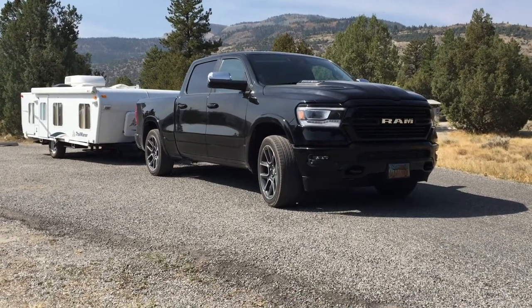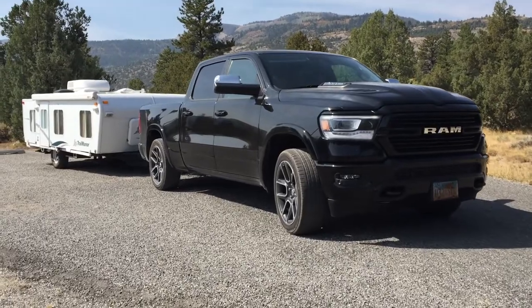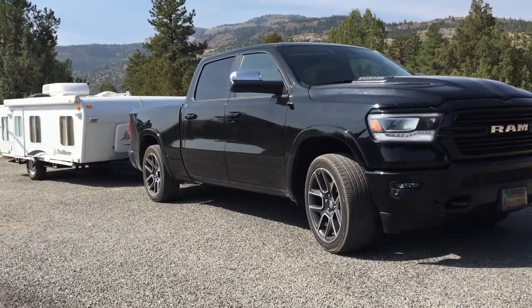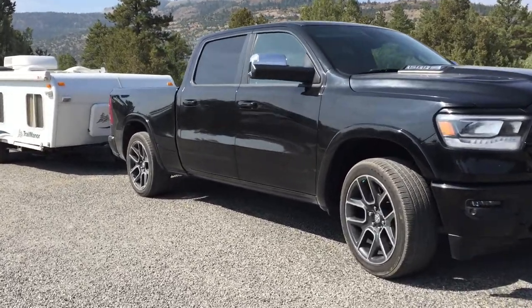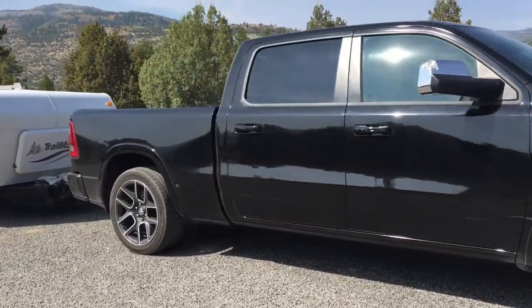Hello and welcome back to Ride Rescue. I was just really thrashing for about two weeks to get this truck ready for a camping trip. It wasn't finished, but it was finished well enough that I could get it licensed.